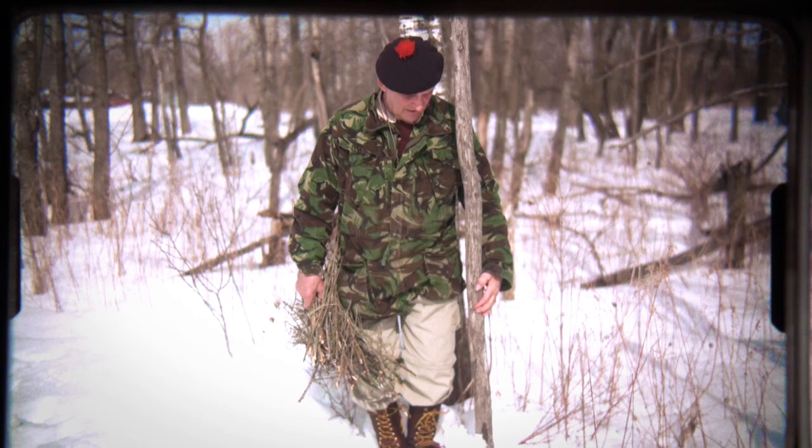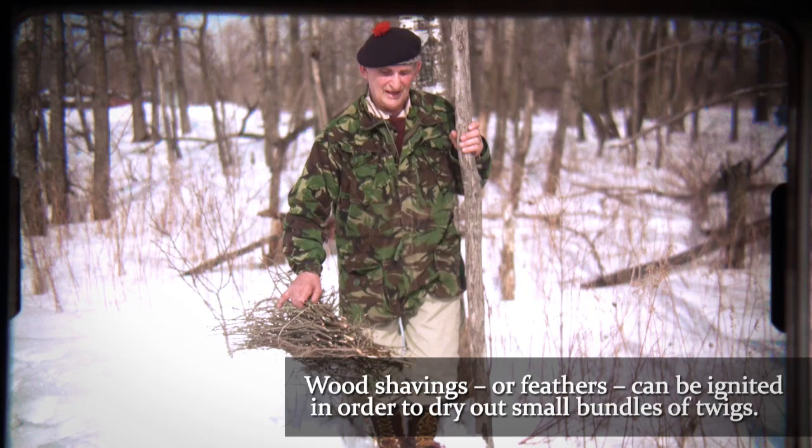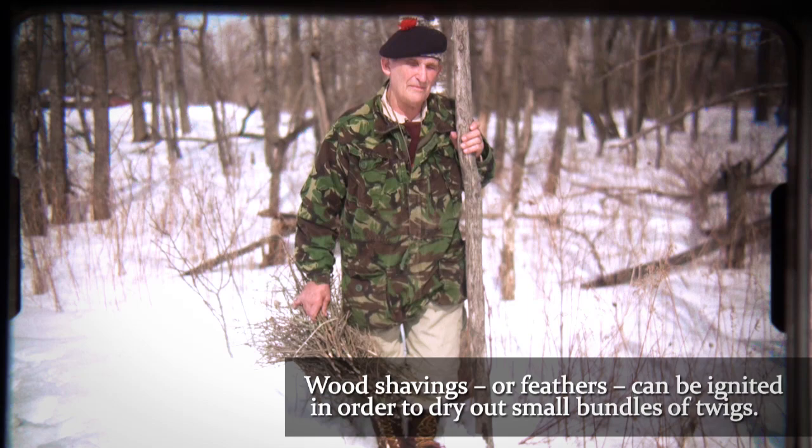And if you get enough feathers going here — which may sometimes be a hundred for all I know — and this bundle has been stuck into a pond or into a river to soak thoroughly, you take it off, light these feathers, hold this on there, and the flames and heat are great enough to vaporize the moisture on the twigs and then ignite this bundle.